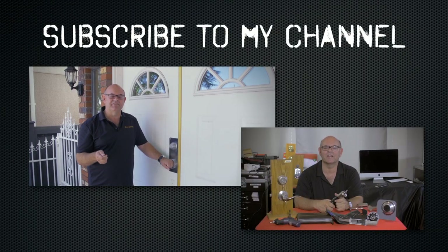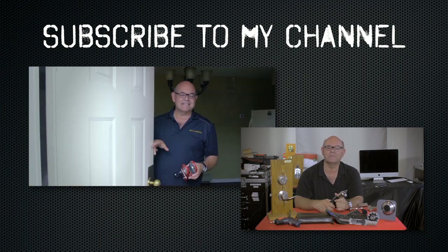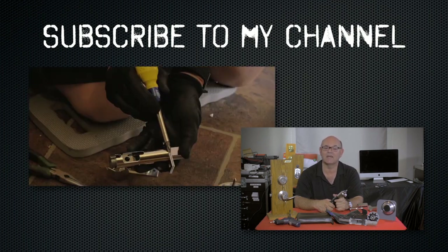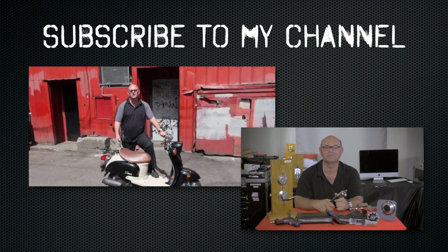I hope you enjoyed watching this video. Subscribe to my channel. Also visit my website and you can see what online locksmith training I have for beginners, intermediate, and advanced, as well as my covert methods of entry and my non-destructive methods of entry.